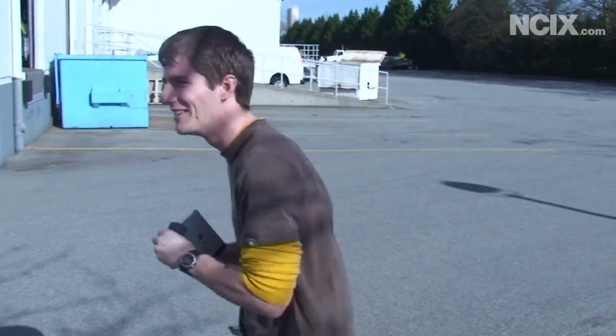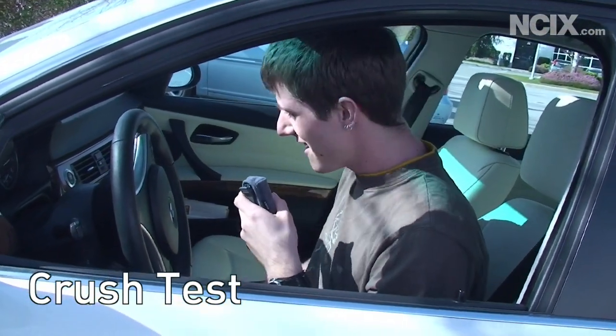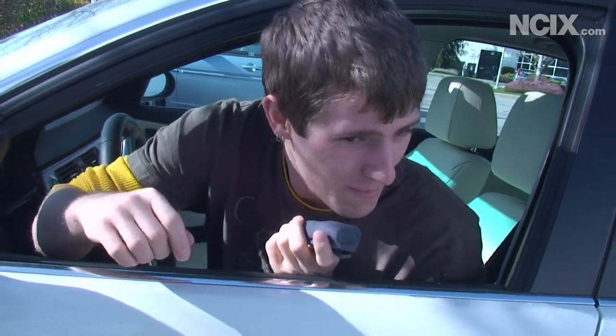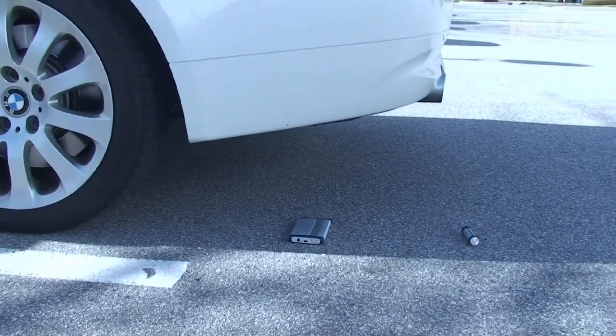Okay, so here I am trying to figure out how to drive the cameraman's car. Cameraman, I'll get you to go in the back and check out these drives that we're about to reverse over. Let me know if any problems — here we go.